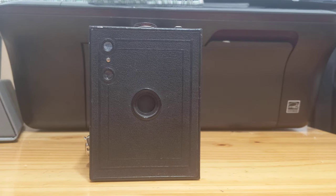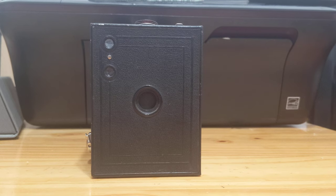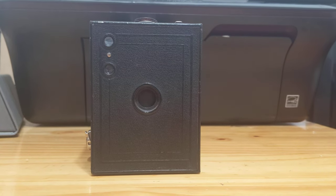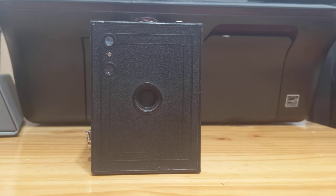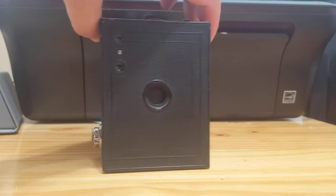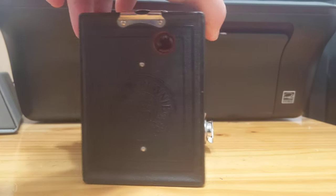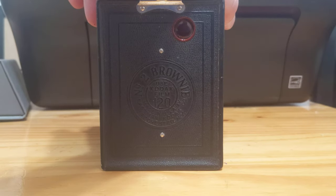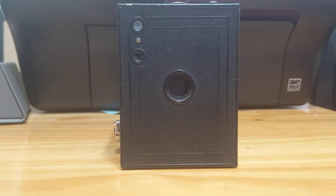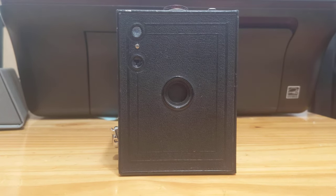Good evening, this is Ganzonomy. Today we are going to go over something very important: care and maintenance of your Kodak Brownie. The Kodak Brownie in front of me is a number 2 Brownie, Model F. It takes 120 film. I've done a more detailed overview in a previous video. This video will focus on the cleaning of the camera.